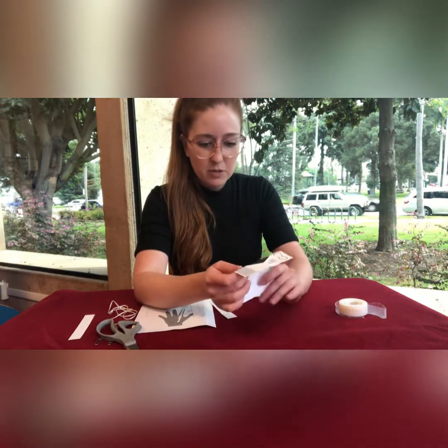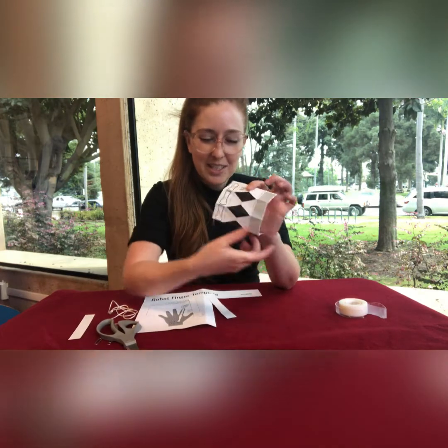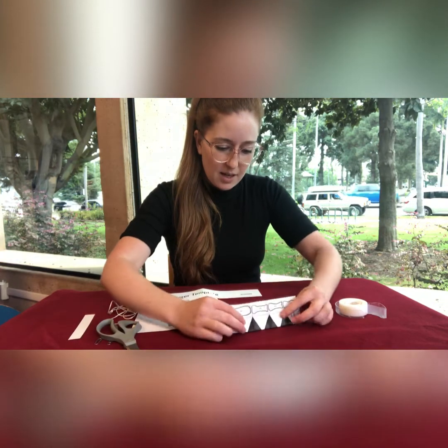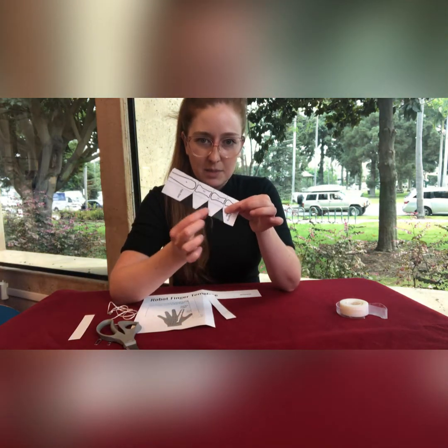You should have folded three lines vertically and three lines horizontally. Then fold it down the middle and cut out the black triangles.